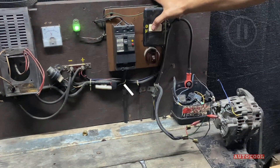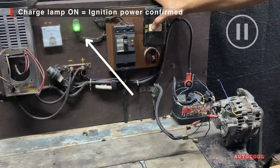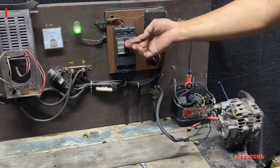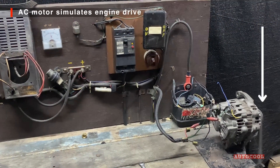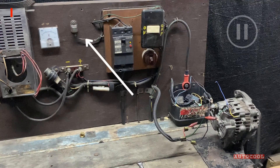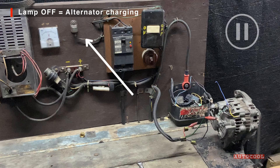First, switch on the charge lamp. This tells us that 12 volts is reaching the ignition input. Then power on the AC motor — it spins the alternator just like an engine would. The charge lamp should turn off. That means the alternator is charging.